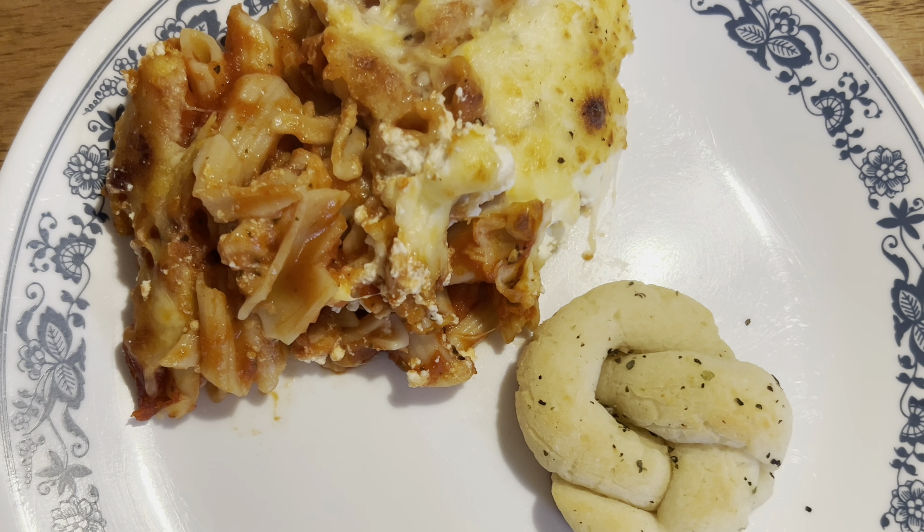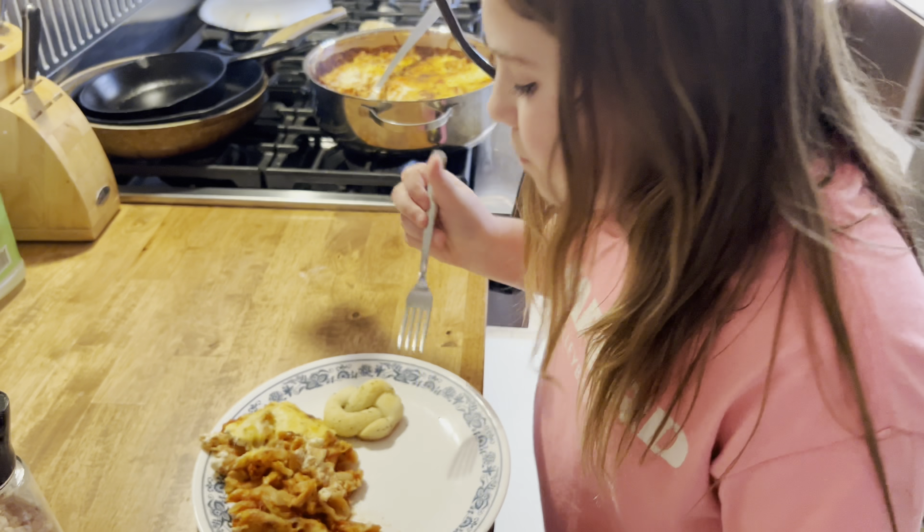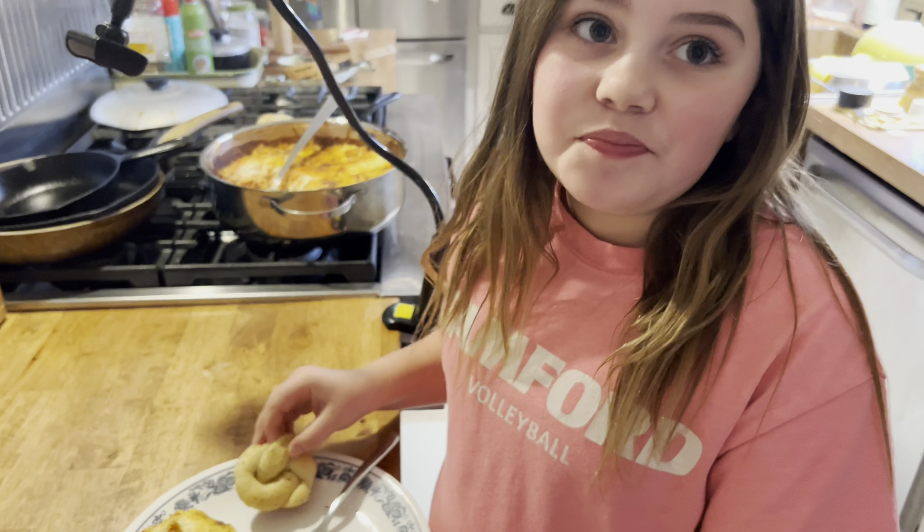This is definitely something our family will be making very often — everybody loved it. It's creamy, it's warm, and the garlic knots just added that little something extra that makes it so good.